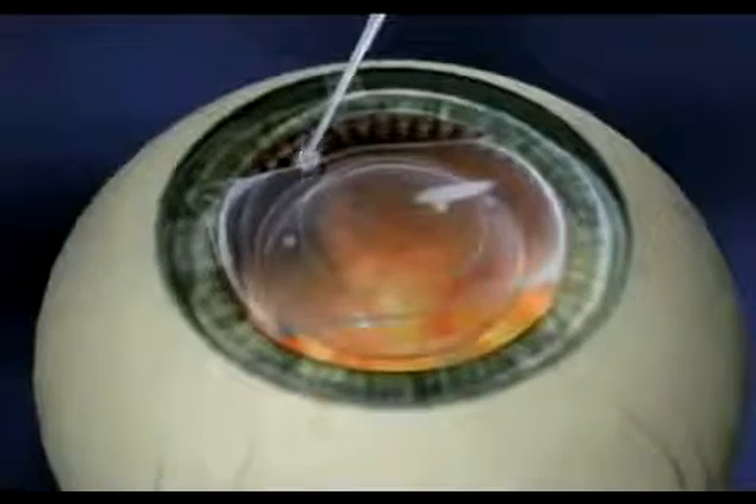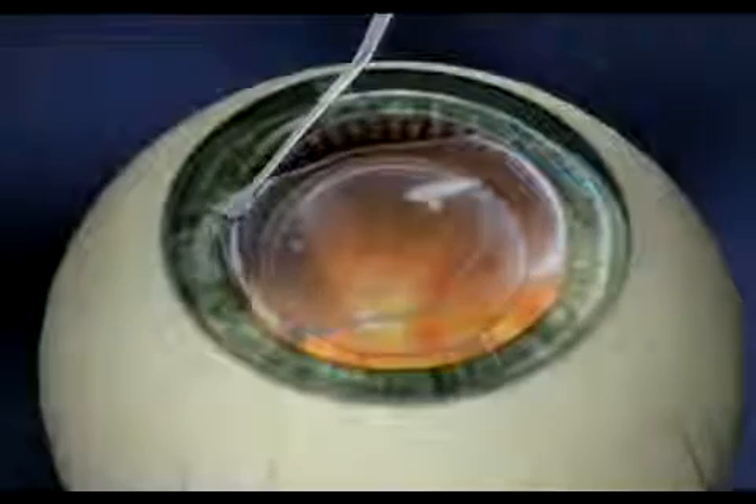Once the lens has fully unfolded, the four corners of the lens will be placed behind your iris. This makes the lens invisible to both you and others.